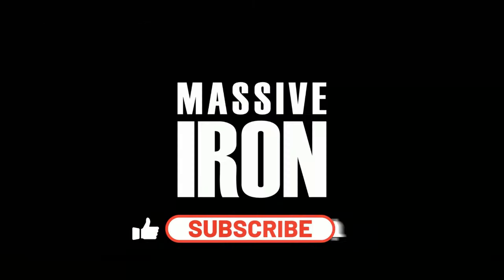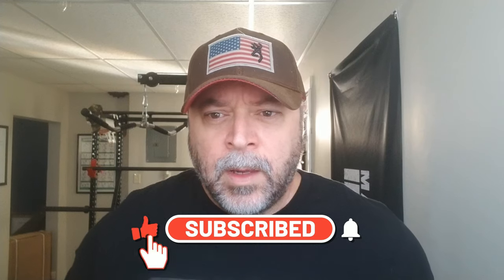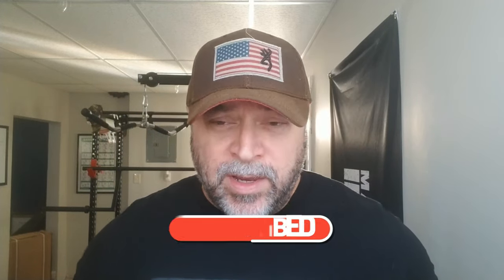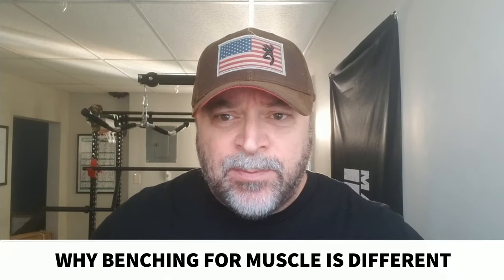Hey guys, welcome to the Massive Iron Channel. I'm Steve Shawn. In this video, we're going to talk about why hypertrophy benching — benching for the muscle building process — is not the same as benching to show your one rep max strength.